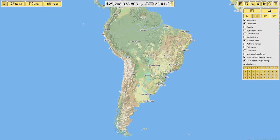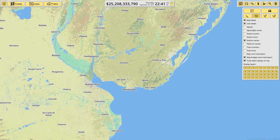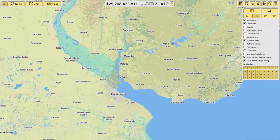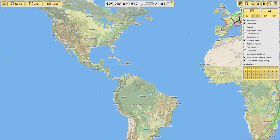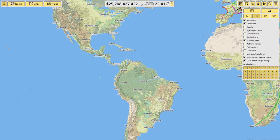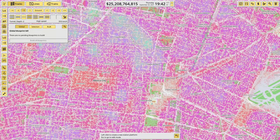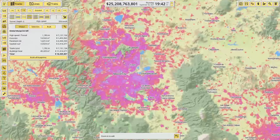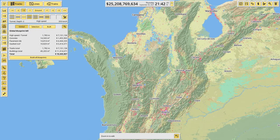I might go further and go down to Buenos Aires, Argentina. But yeah, I think I'm gonna try and aim for going from New York all the way down to Rio de Janeiro and São Paulo. I think I'm actually gonna start in New Mexico and go through Central America from there.